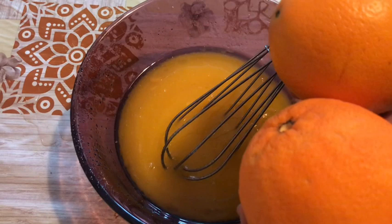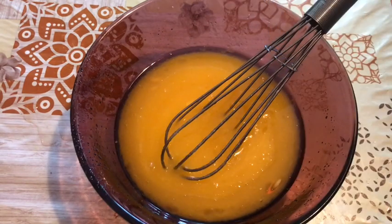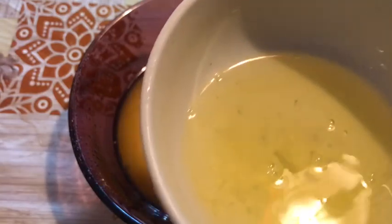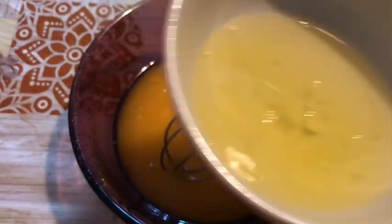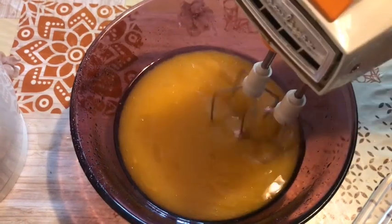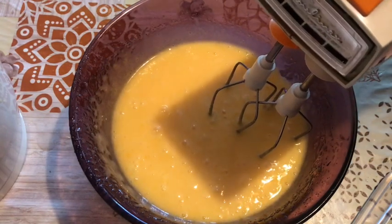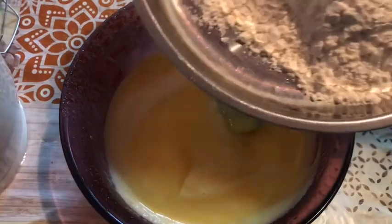We need to put this orange in the freezer. This takes about half an hour in the freezer. We'll mix it in a bit after it comes out.